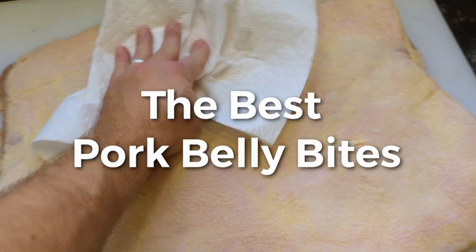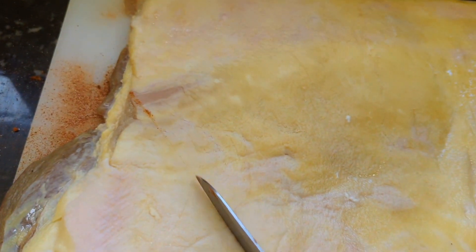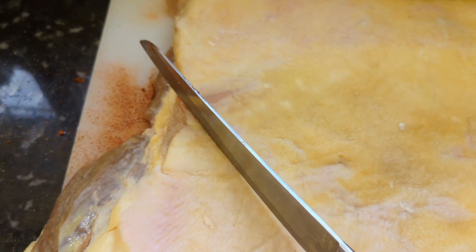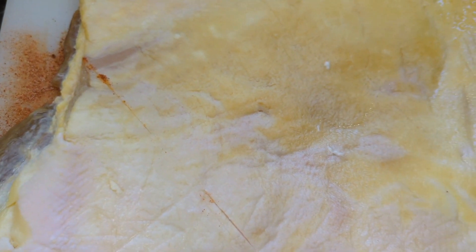Pat it dry with a paper towel. This is a skinless pork belly. The first thing you've got to do is score it in a cross-hatch pattern so that you leave little slits for the flavor from your rub to get down into the meat. You do that just on the fat side and not on the meat side.